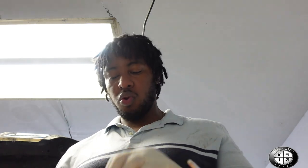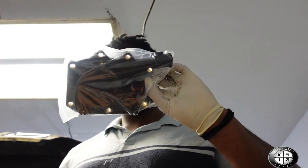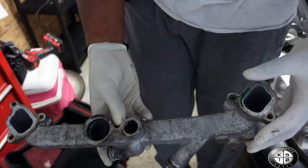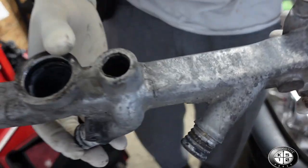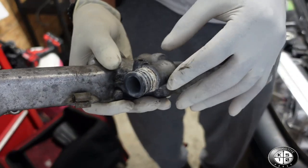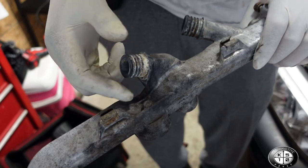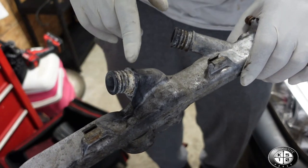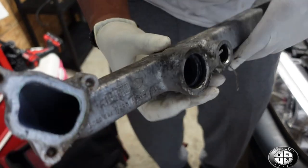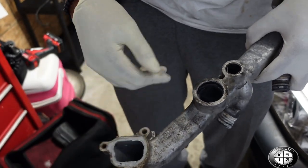We got the new oil separator right here. We also need to clean up this surface — there's a lot of corrosion on these hoses and parts. This is where the hose clamps go for the heater core hose, so we've got to clean up all that corrosion and also clean up the gasket surface.